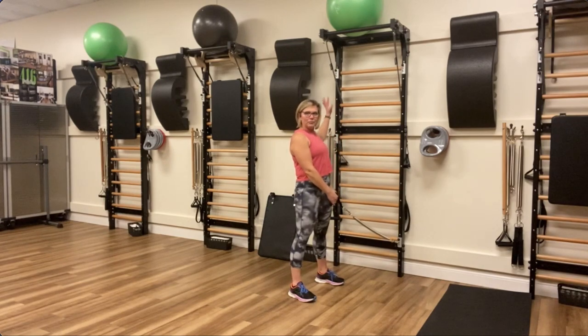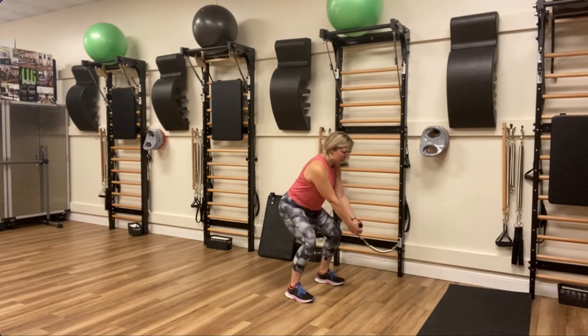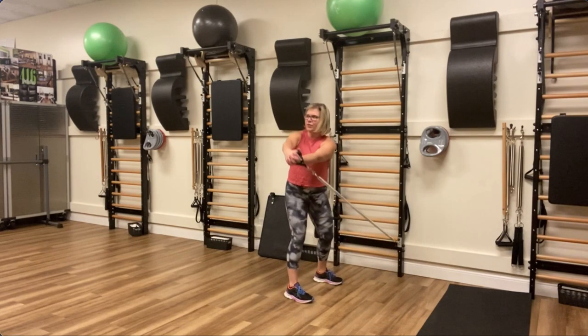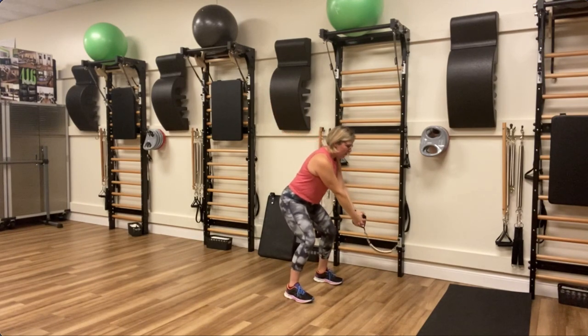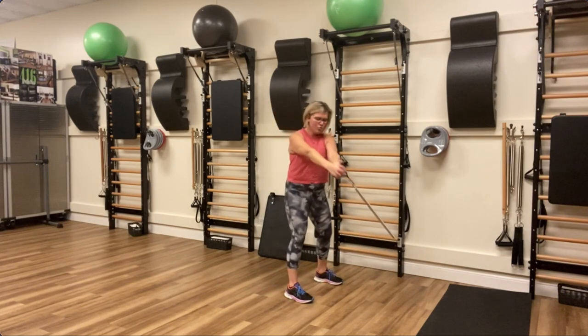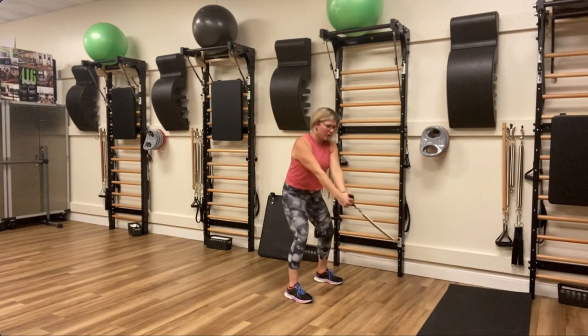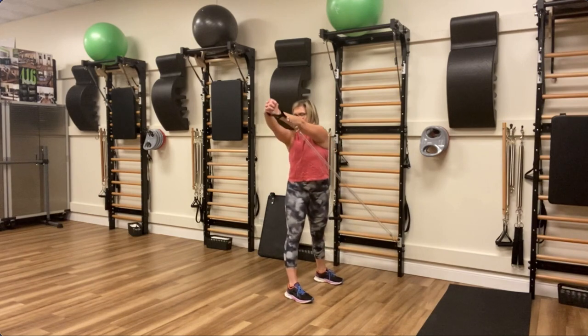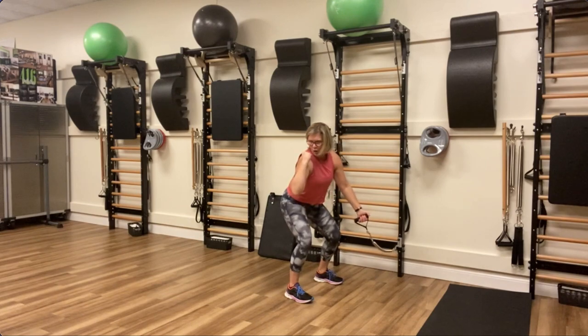I'm lining myself up with the back edge of my ladder and I'm going to come down into my squat. My legs are forward, my feet are forward. Now I'm going to add rotation, and as I lift I'm just going to line myself up with that outside crumb. I'm not going to over-rotate — I'm just going to pull on that spring so that my arms can be right out in front of me, and I've got to drive this bus from this inner thigh.